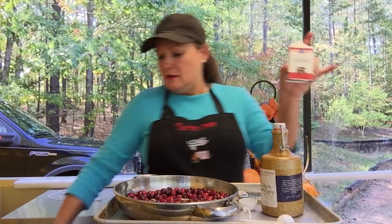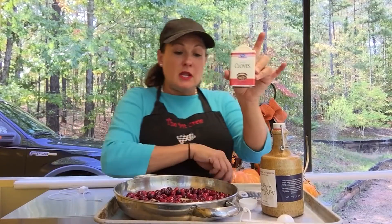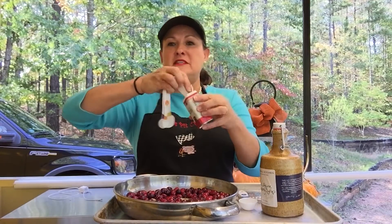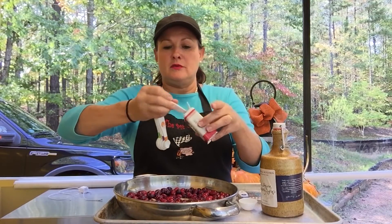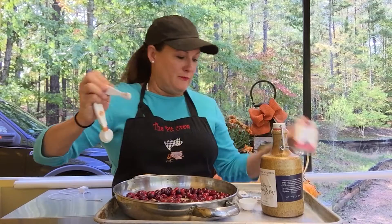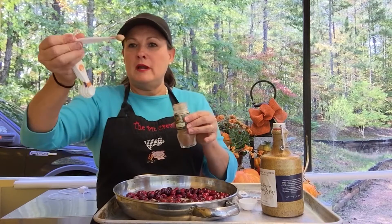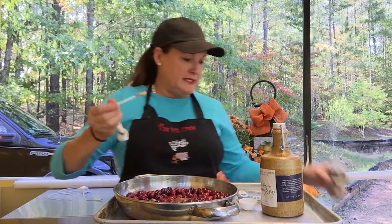This is ground cloves, and we're going to make it easy. You need one-eighth of a teaspoon — simple, one-eighth of a teaspoon. Cinnamon, exactly the same — any brand is fine. One-eighth of a teaspoon. That's it.